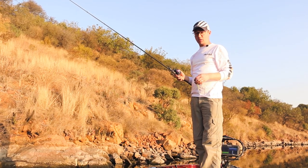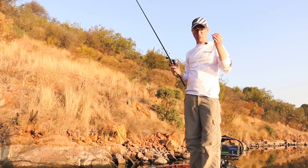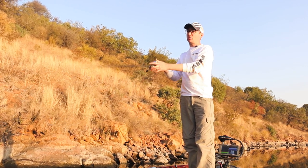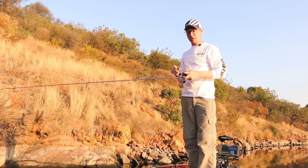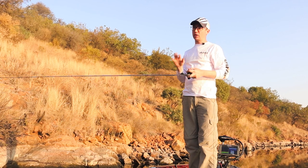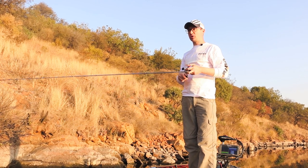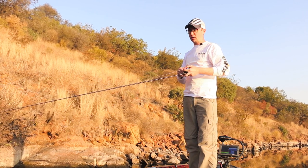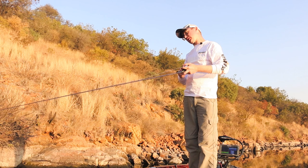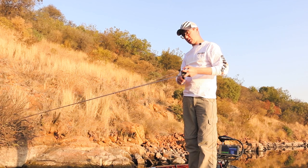Everything in winter is done a little bit slower — the baitfish are a bit slower and so are the bass, and that's exactly how you want to present these swimbaits. Cast them out, same principle as fishing a spinnerbait: let your bait get down, count it down, watch until there's no more slack in your line, then slowly reel it in ever so slightly. The key is to keep a bit of slack in your line so that when a fish eats it, you don't set the hook right away. It also keeps the bait horizontal — literally turning your reel as slow as possible.